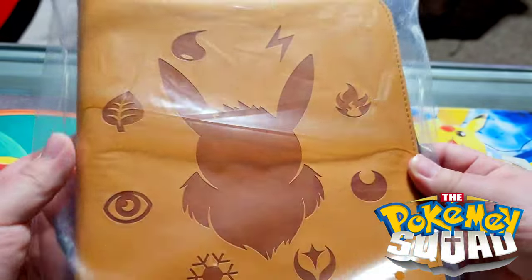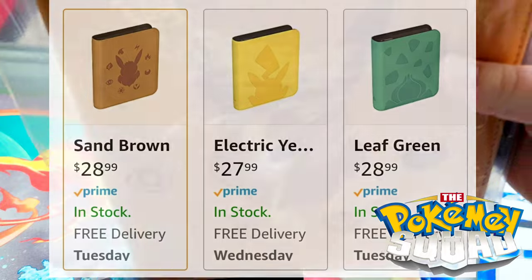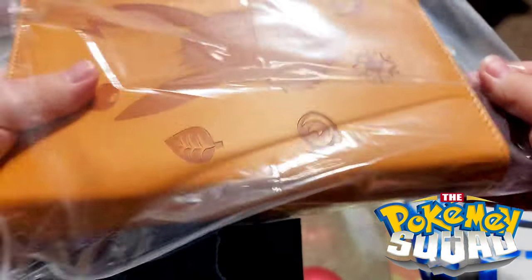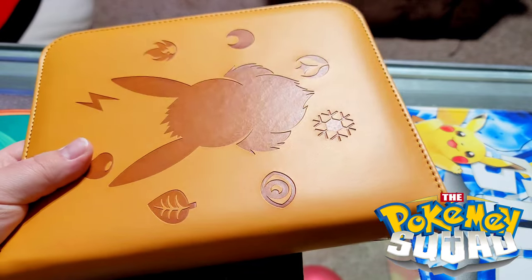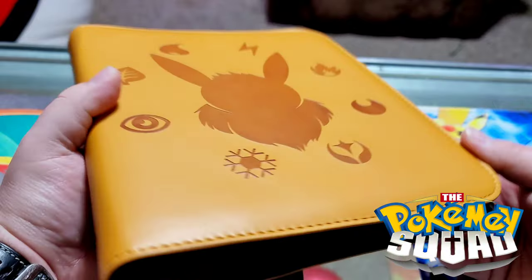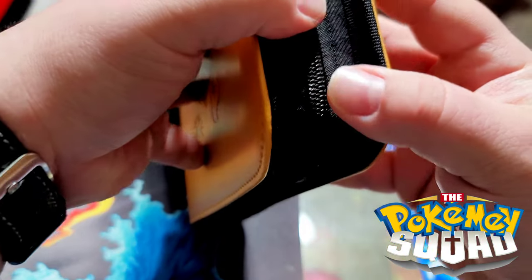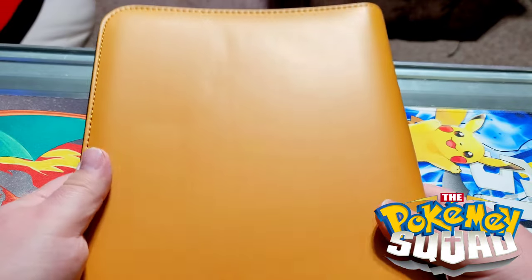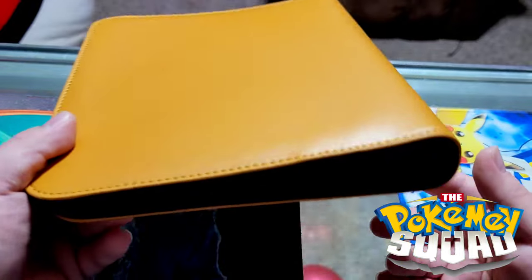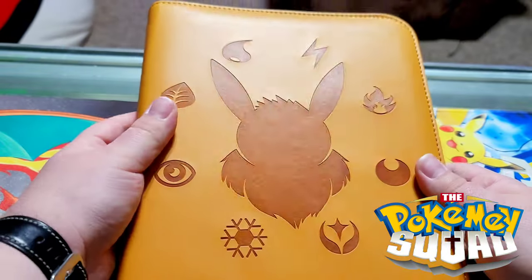It is an Eevee binder. I think there was a Bulbasaur one and a Pikachu one as well. I don't believe this is an officially licensed product. This is going to hold my wife's Eevee card collection that we've shown before. It feels really nice and looks really nice as well — it is a zip-up binder, which I do like. Very, very nice.